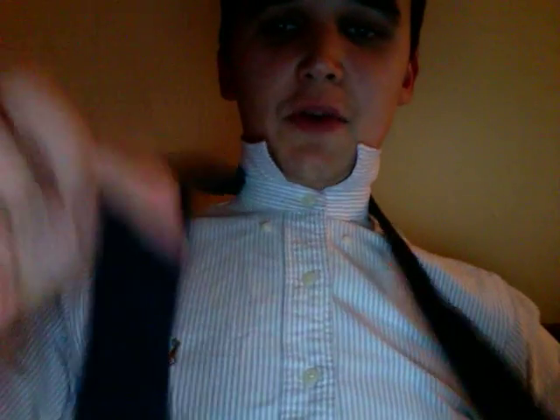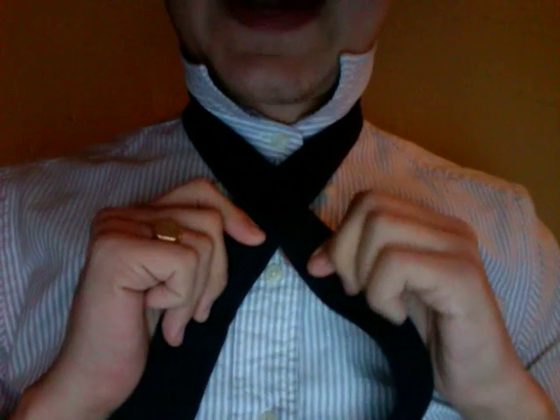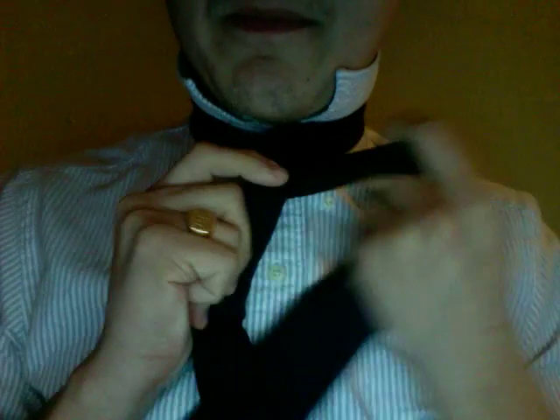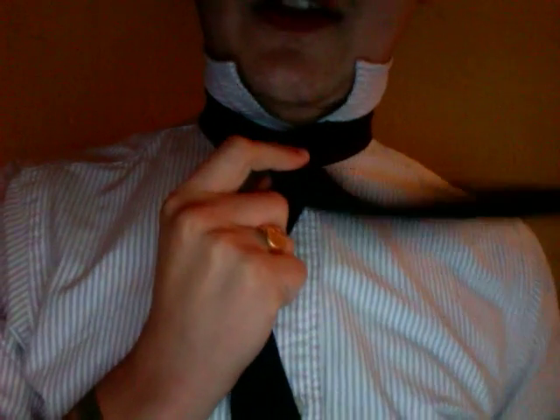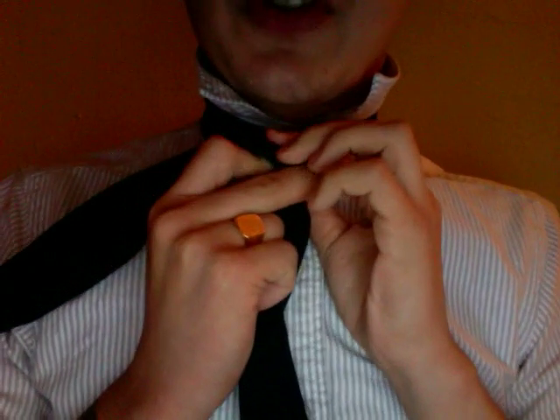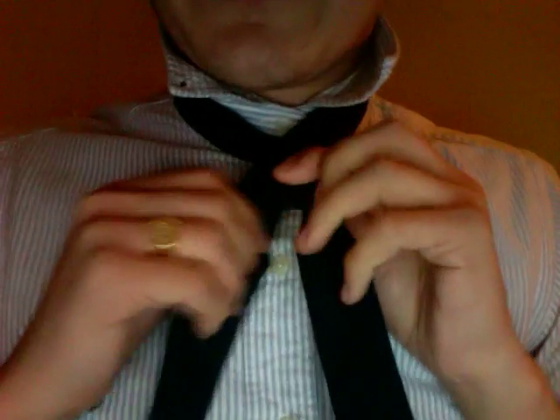What we'll do is take the thick part and put it over the skinnier part. That creates an X shape, and then you take the thick part you just put over and bring it under back here. I like to hold it here, and you're going to take this part and throw it back over — and what you'll see is you're going to create a loop right where my finger is.